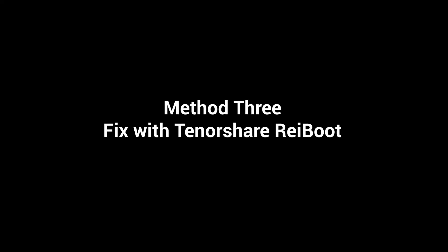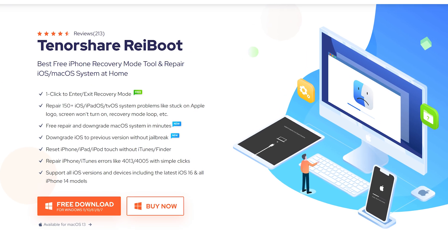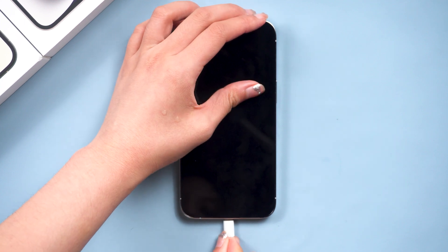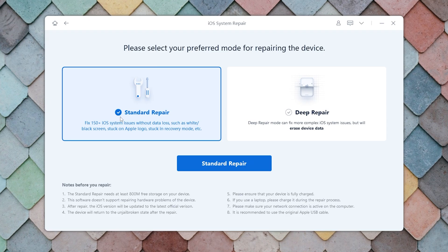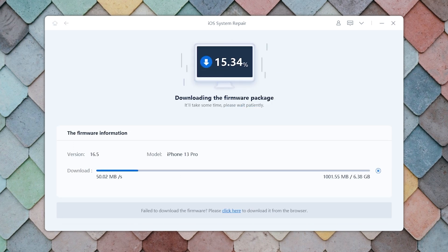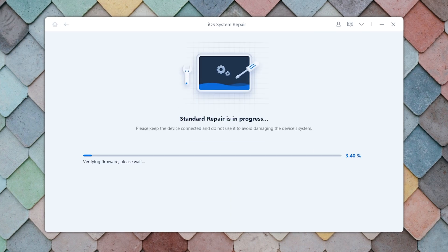Method 3: Fix with Tenorshare Reiboot. Our third and final method involves using a third-party tool called Reiboot. This software allows you to fix various iOS issues without data loss. Once downloaded, connect your iPhone to the PC or Mac. Then click on the green Start button and choose the Standard Repair option. This will require downloading the firmware to repair your iPhone — click it.